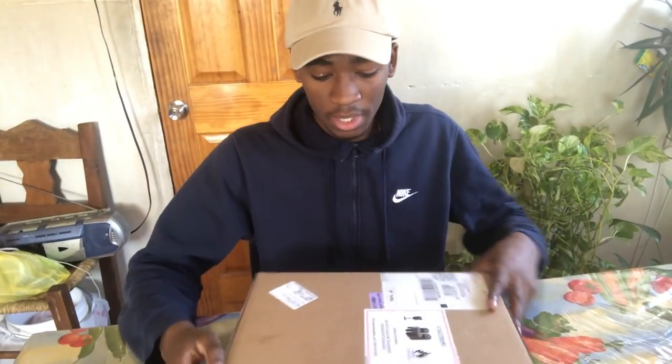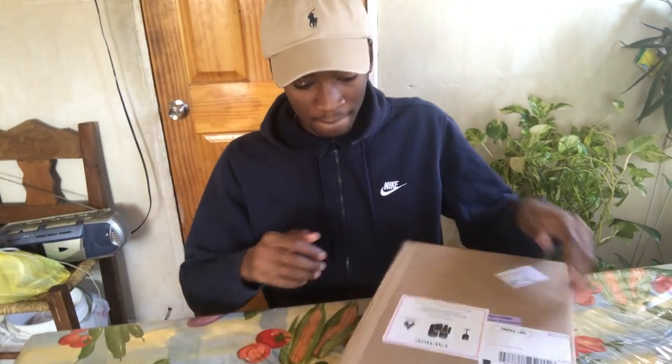Hey guys, what's up? It's me again. I'm here with you guys today for an unboxing video on my MacBook. Just got a new MacBook Pro, just came in the mail fresh today, so let's get at it.